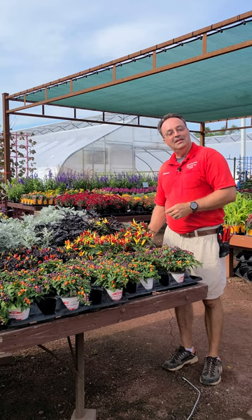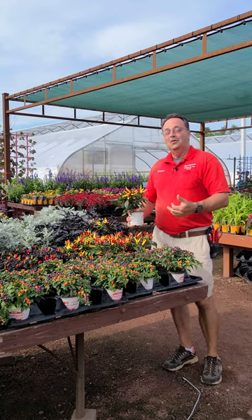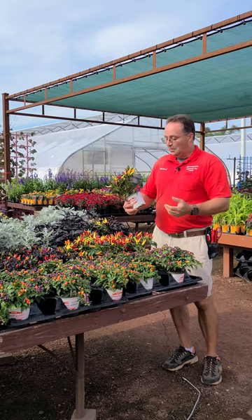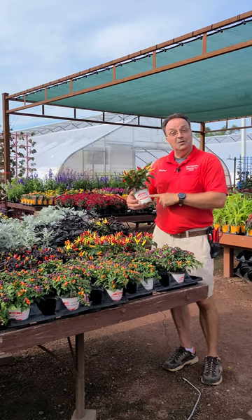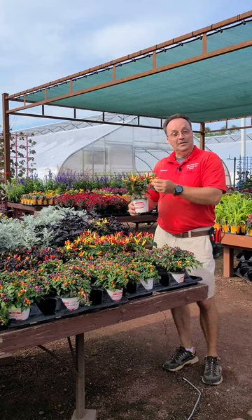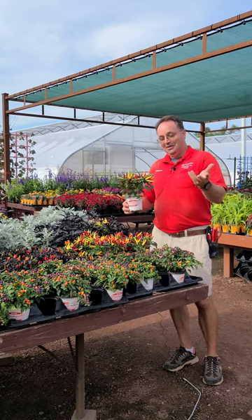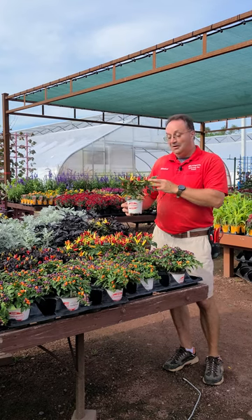People always ask me if they can eat these. They are edible — they are just peppers. The ones we grow in our pots, I know we do not add any fungicide or pesticide, so you are welcome to eat these. They are awfully hot, so not something I would enjoy, but they are edible.